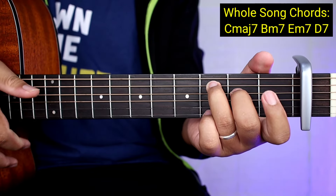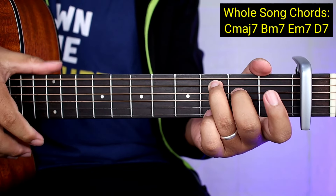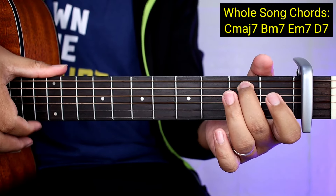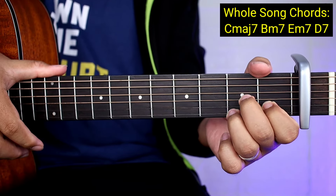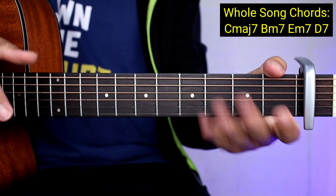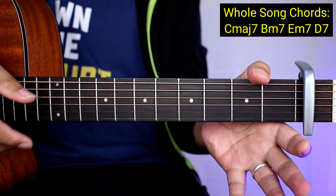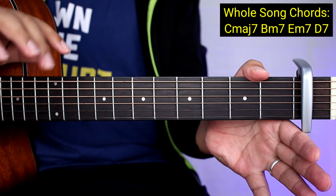So ganoon lang kadali yung mga chords. So C major 7, B minor 7, tapos E minor 7, tapos D7. So paano naman yung ating plucking pattern para sa buong kanta? So ganito lang. Ang numbering natin lagi guys ay yung number ng string para mas matutunan nyo siya kagad.